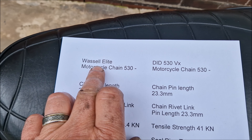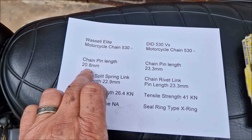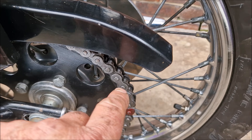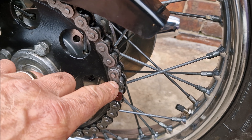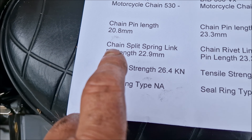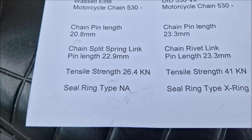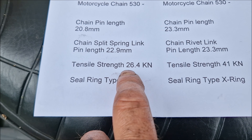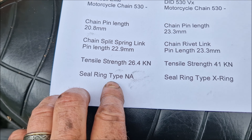The chain currently on the bike is a Wassell Elite 530, or 3/8th chain. The chain pin length is 20.8 millimeters — that's the ISO standard — but I've measured it and it's actually a little less. The split pin is a little bigger, measuring 22.9 millimeters. The tensile strength is 26.4 kilonewtons. There are no seals — no O-rings — which is probably why it wears fairly quickly.